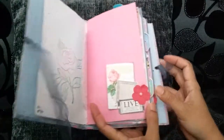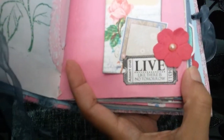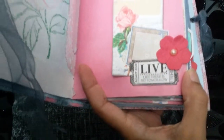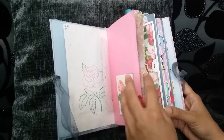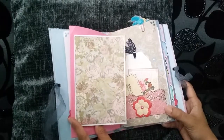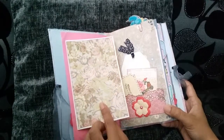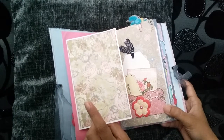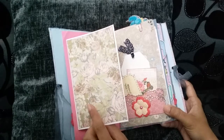Another paper flower and I've stamped 'live like there is no tomorrow'. I really like that ticket, so I put that on as well. A flip-out page with some scrapbook paper — that was originally some six-by-six paper that was sent to me in a pocket letter swap, so I'm not sure where it came from.